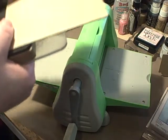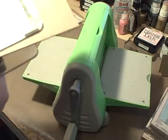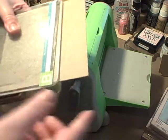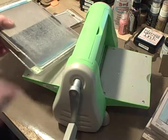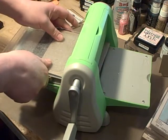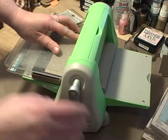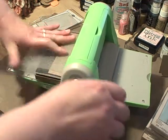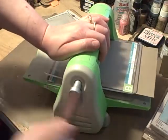Whenever you're working with the Sizzix dies with your Cuttlebug, you're gonna want to make sure your material goes through first. I wouldn't do it the other way because it's gonna shift around. You always leave yourself a little bit of space with your plates in the front so that you can get it started, because the Sizzix dies are thicker.